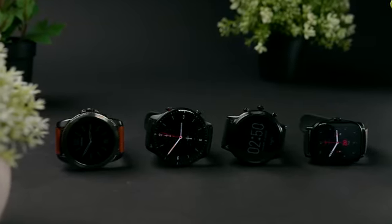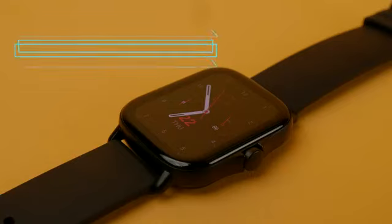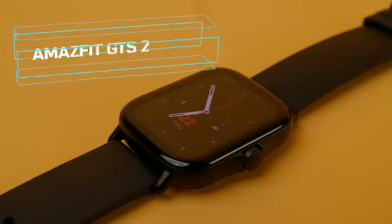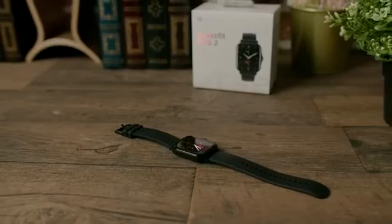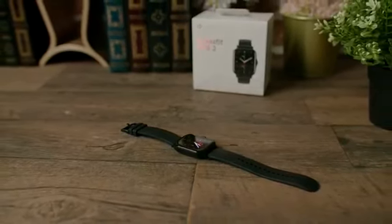Smartwatches are a great way to track your physical activity while also increasing productivity. The Amazfit GTS2 is a smartwatch that is compatible with both Android and iOS systems. It gives you many features that more expensive watches offer at an affordable price. There's a lot of value in this smartwatch, but is it the best you can buy for your money? And after you get it, what can you expect from daily use?